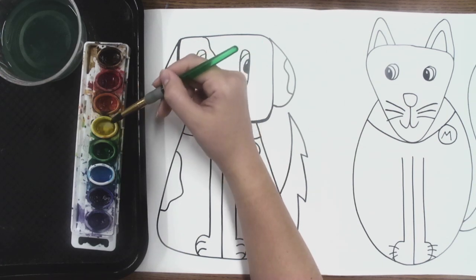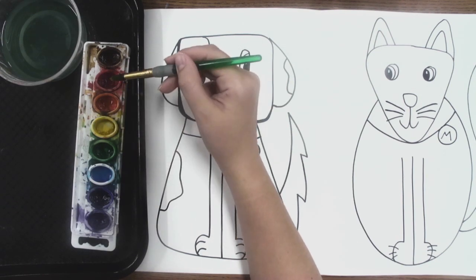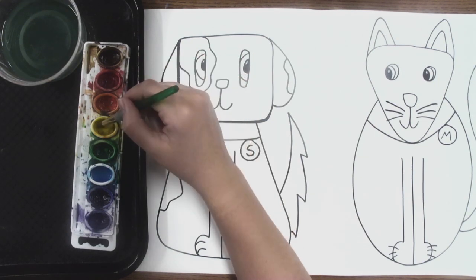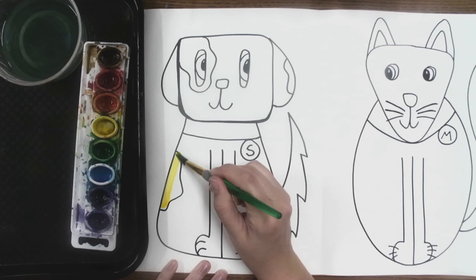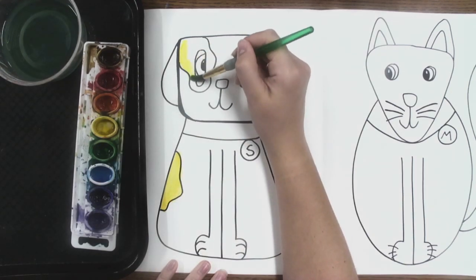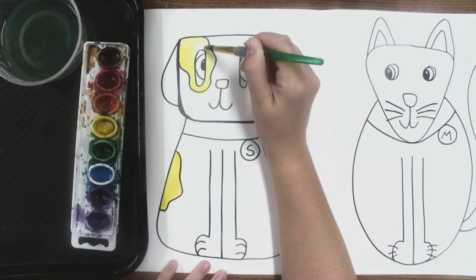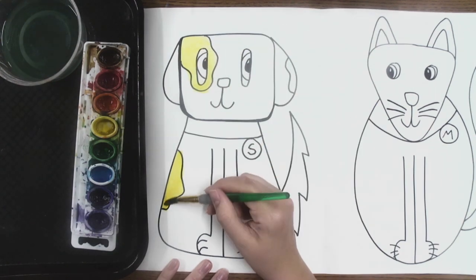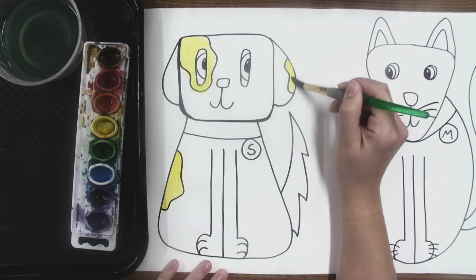Yellow is the lightest color, so I'm going to start with yellow. Because if I make my whole dog red and I try to add yellow, it'll mix and make orange, and I'll never have yellow. So by starting with yellow, I make sure that I get a little bit of yellow on my dog. You can choose which colors you put where, but look how I'm gently pulling my brush — I'm not pushing it. I'm pulling it across the paper.